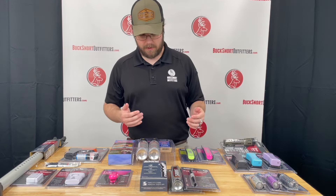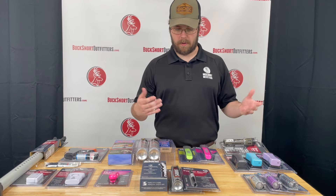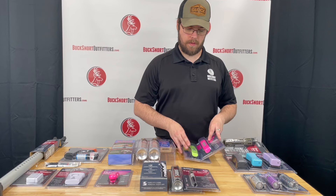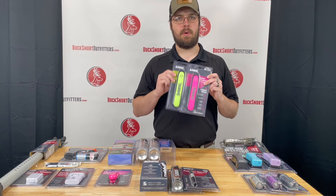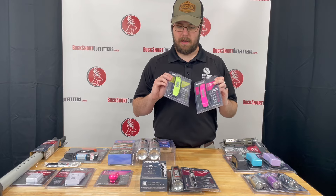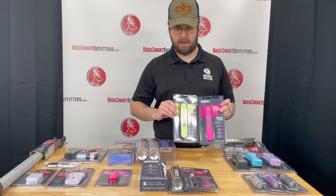If you know somebody that you love that runs or jogs or goes walking either in the mornings or in the late evenings, we do have these Sabre runner straps. They're just fluorescent colored straps you put on your wrist that let people know the strap is there.